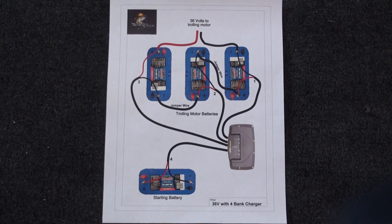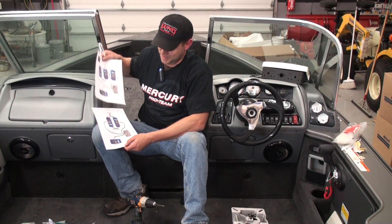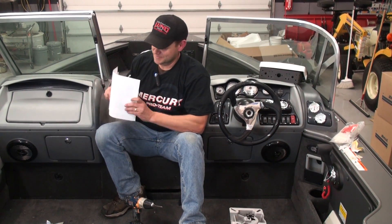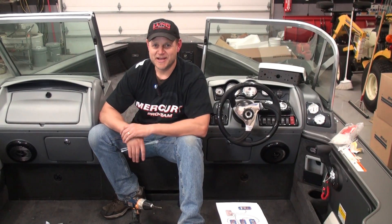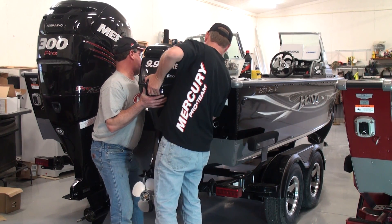If you want to do this yourself, we're going to have a downloadable PDF file at WalleyeWorkshop.com that shows the exact setup for both 36 volt and 24 volt systems in conjunction with your starting battery and a battery charger. It doesn't have to be a new boat — plenty of guys are doing this on older boats. You have to replace batteries every few years anyway, so download the PDF and we'll show you how to do this right.